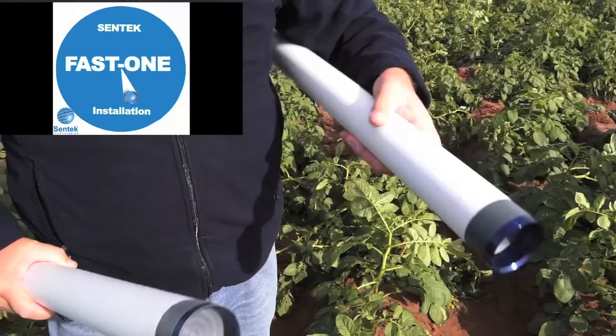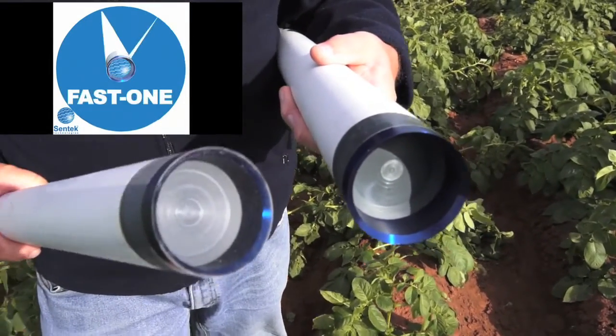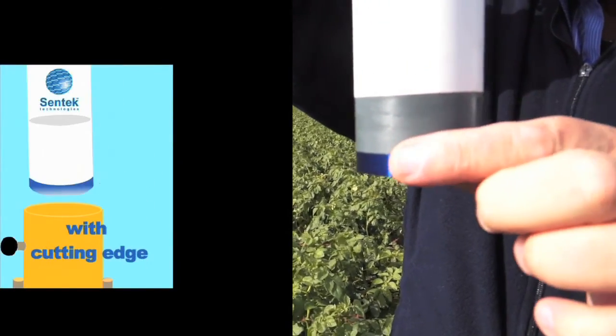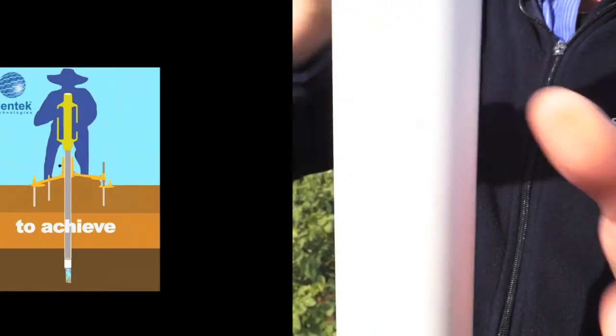We call this method the fast one. Basically what you have here is a conventional access tube, but it's already sealed at the bottom with this grey plug. If you have the pre-dug hole, we have a stabilisation tripod and we put that in. As you slice that down, the cutting edge takes away the overburden.